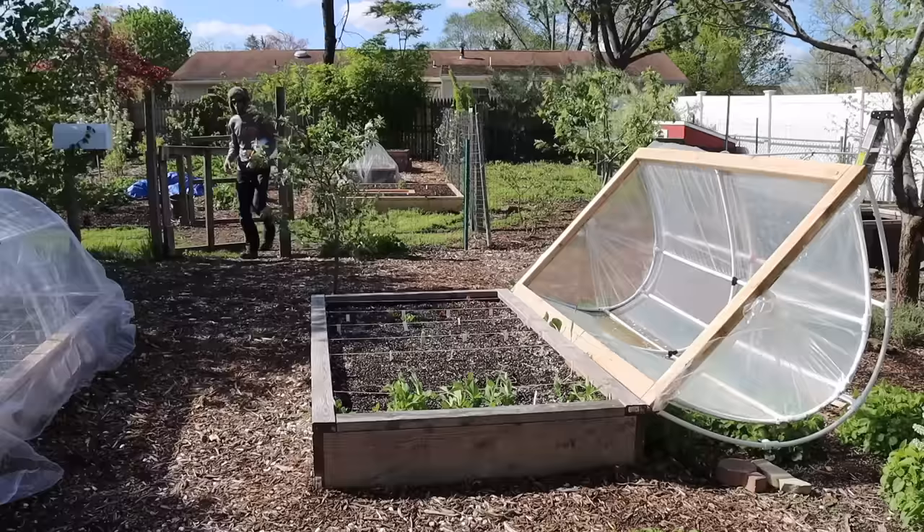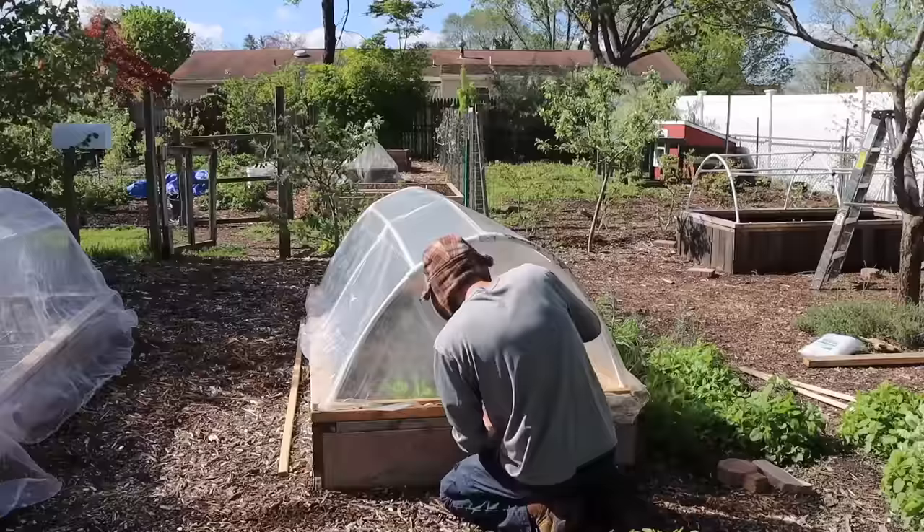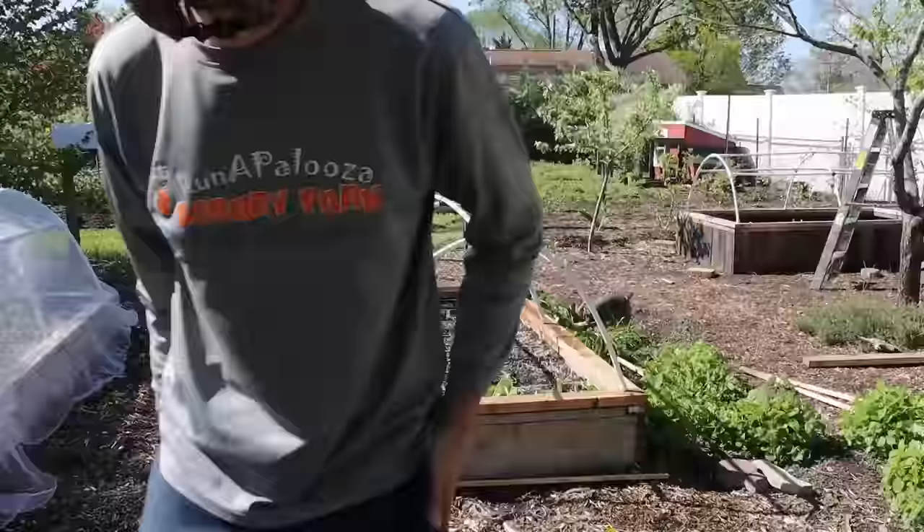After my cabbage plants are all transplanted out, I like to use a hinged hoop house cover with a plastic cover just to protect them from any late frosts. Once the fear of late frosts has passed, I'll use the same hinged hoop house cover with an insect netting over it to protect against cabbage white butterflies, which is one of the big issues I'll get into later.